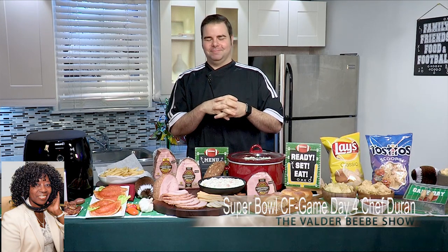Good morning, Chef Duran. Thank you for joining me here live in Dallas, Texas on the Valder Beebe Show once again.